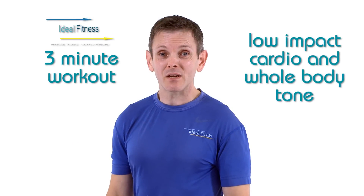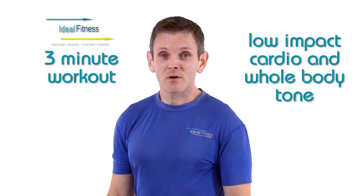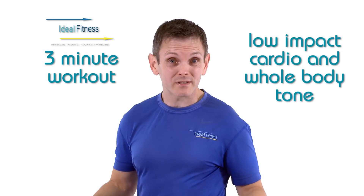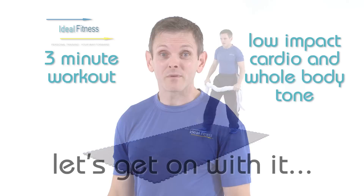Welcome to the Ideal Fitness 3 Minute Workout. This workout is designed for low-impact cardio and to tone your whole body in three minutes. Let's get on with it.